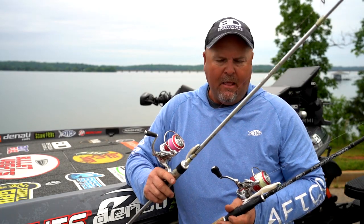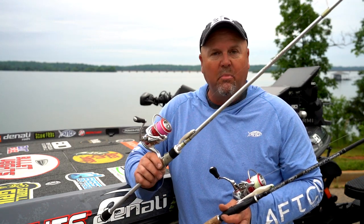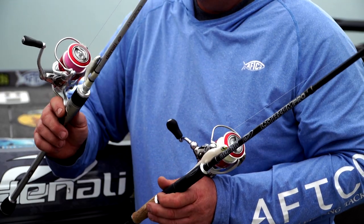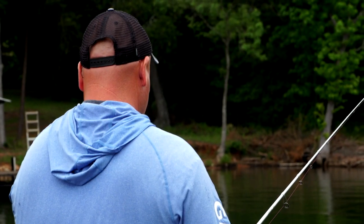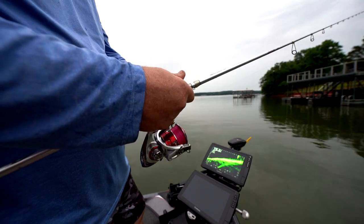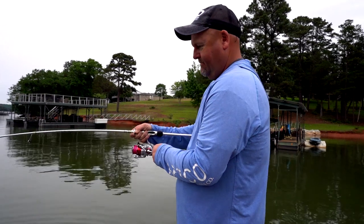There's really no wrong way to do it. I've got the same size reel on both, but I do have two different lines — this one has seven-pound Sunline and this one has eighteen-pound Sunline. It just comes down to the two rods, the two techniques, what you're targeting, the body of water, and what you're comfortable with. Those are my two setups. I enjoy using them all over the country — Denali makes it easy with these two.